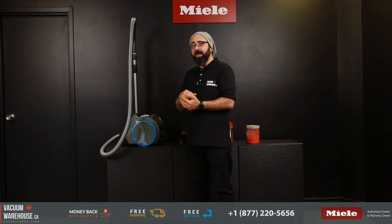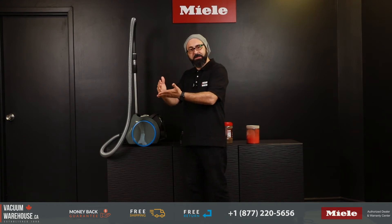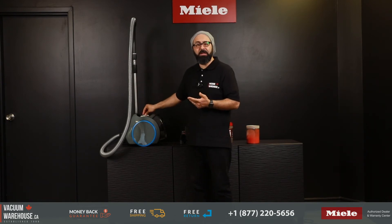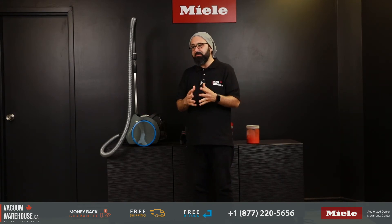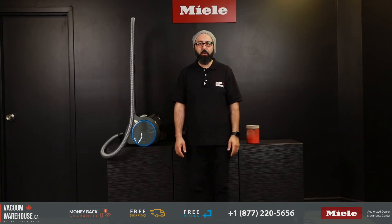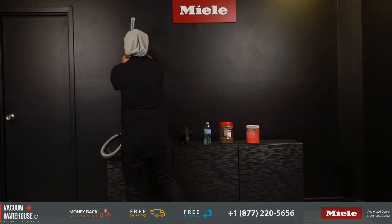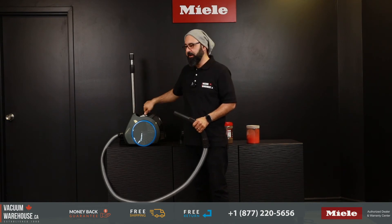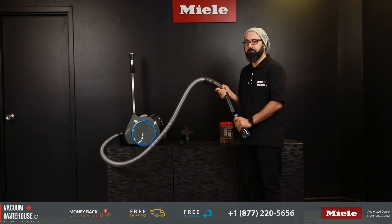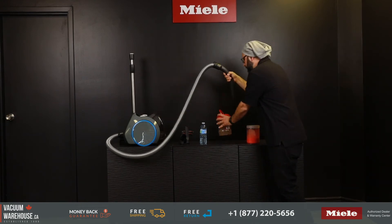The CX-1 Boost has a very powerful 1200-watt vortex motor, and all that power is managed through a rotary dial with four predetermined suction settings: one for curtains, one for area rugs, one for wall-to-wall carpets, and one for bare floors. You can also leave the knob anywhere in between those settings, so you have really infinite control over how much suction you get. Let me show you the difference between the lowest and highest suction settings.